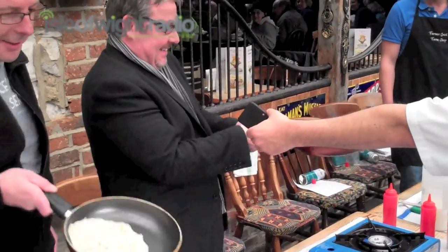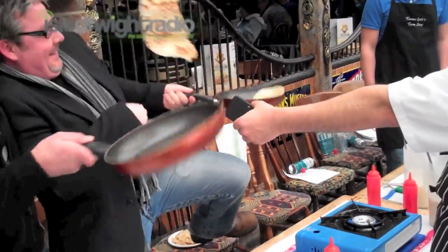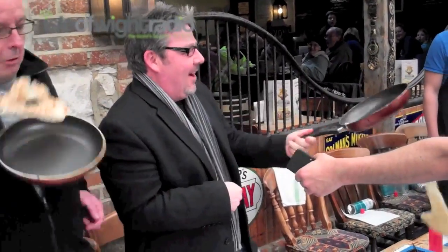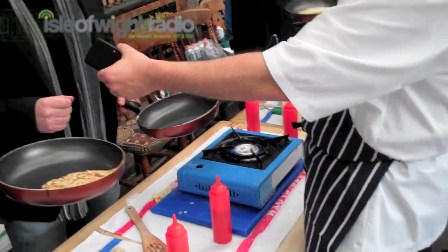30, 29, 28, 27, 26, 25, 24, 23, 22, 21... How many have I done? 22, 21, 23. Oh, I've run out of pancake. Well, I've won then.